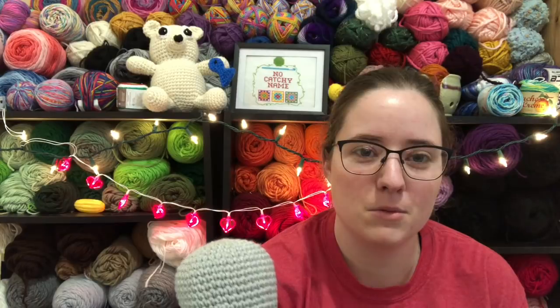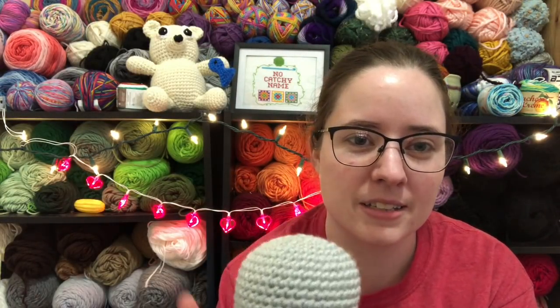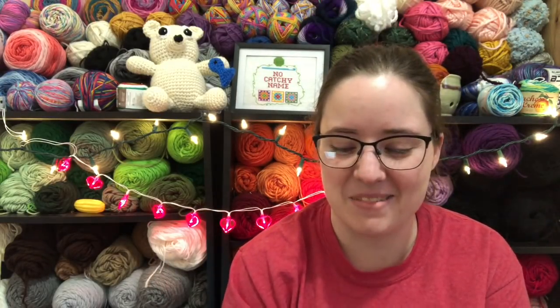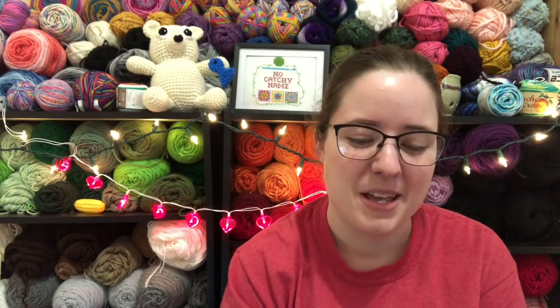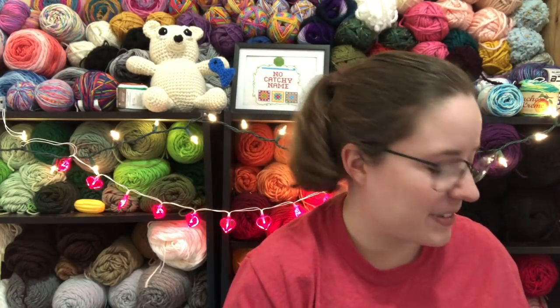I am technically working on one more amigurumi — I'll give you a sneak peek. It's gray, made with I Love This Yarn — the color is in the living room so I can't remember it right now. It's an amigurumi I'm making for February — my February pattern. I'm going to try to put out a pattern every month this year; that's my goal. I already have it planned out in my head, I just have to get it made.